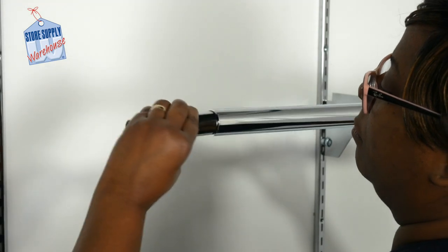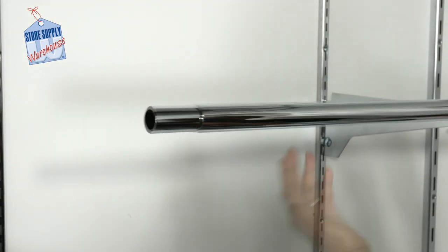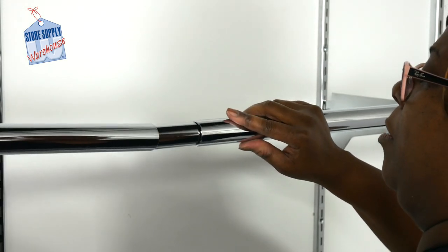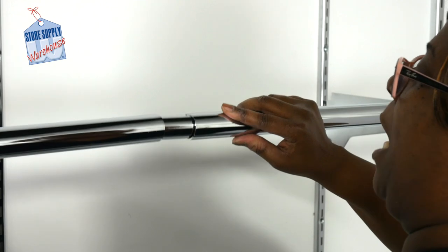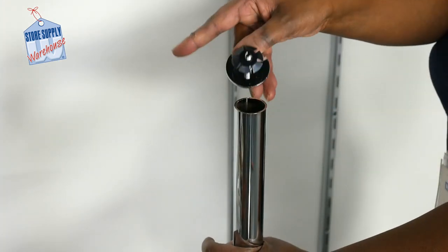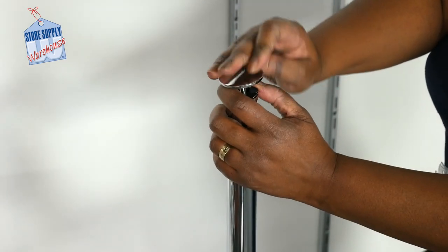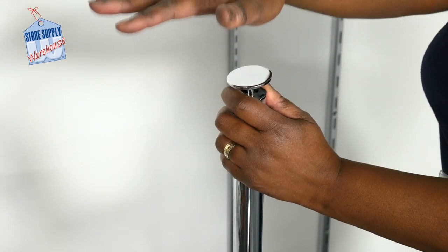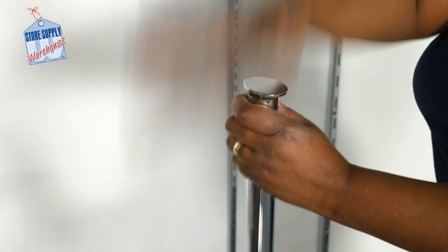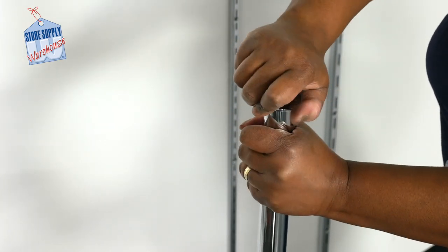Round hang rail splicers are an easy way to join two different lengths of hang rail. To use, simply insert the splicer into one end of the round pole, then add the other pole onto the other end of the splicer, joining the two together. Round hang rail end caps are easy to install onto the ends of round hang rail poles. Insert into the pole and strike firmly using your hand or rubber mallet until it is secure at the end of the pole. Turn clockwise to tighten.